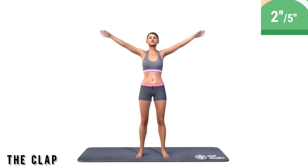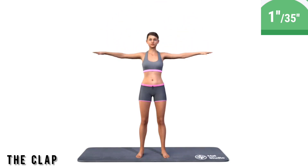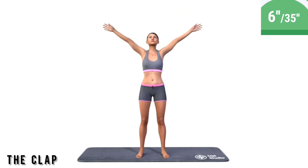Get ready. Exercise the clap. Stand up straight. Spread your arms aside. Raise your hands above the head and make a clap. Stretch the neck and the spine upwards.